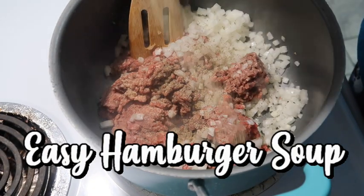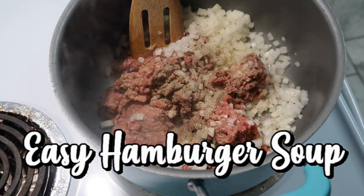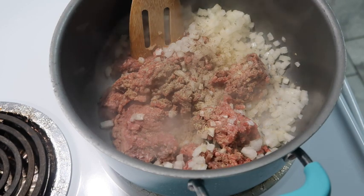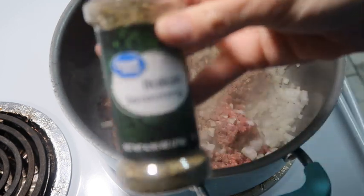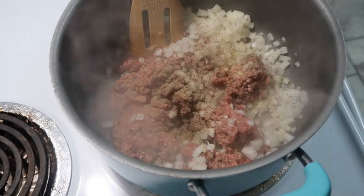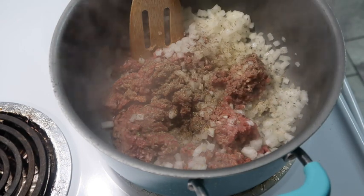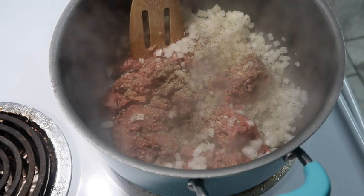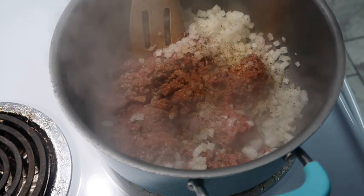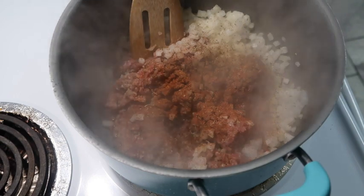Tonight we're going to be making easy hamburger soup. As you saw in the previous slides with the pictures, we were having a snowstorm last week here in Texas, which is very unusual. I was trying to make something quick and easy in between the rolling blackouts. I have a pound of hamburger meat in my pot. I added a diced onion, salt, pepper, garlic powder, onion powder, chili powder, and some Italian seasoning.